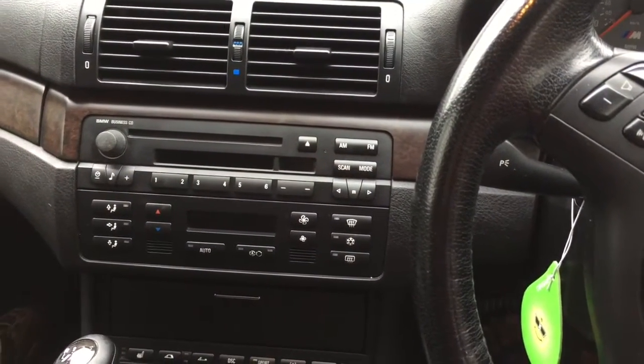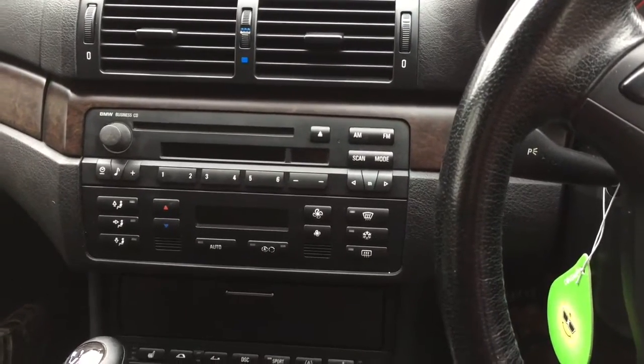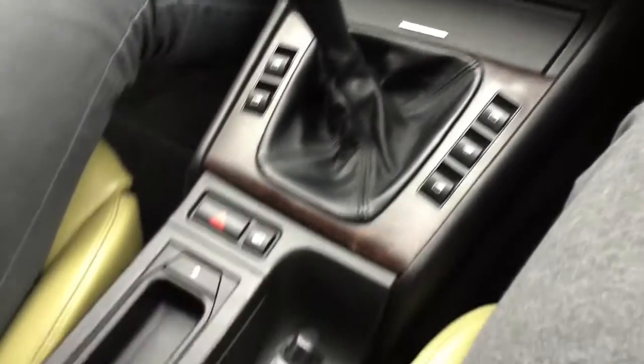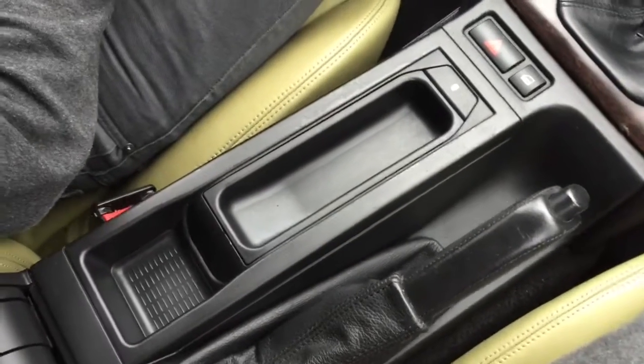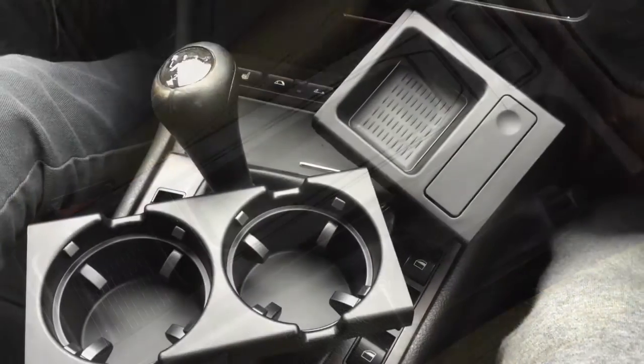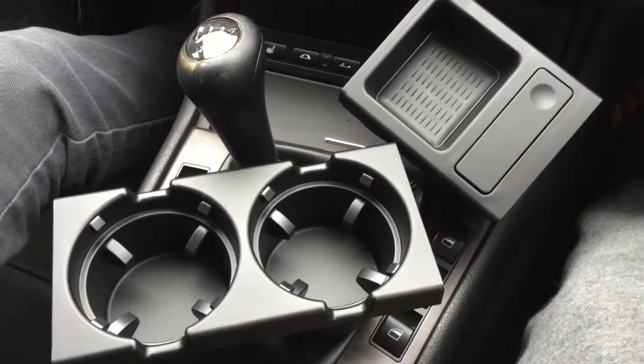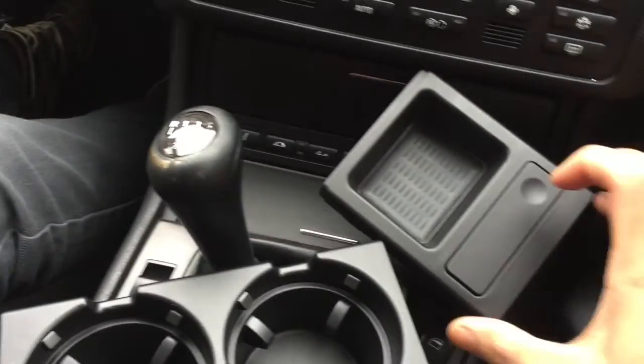This is a tutorial video on how to install a cup holder and a coin holder in a BMW E46. These are the parts required to install a cup holder and a coin holder.